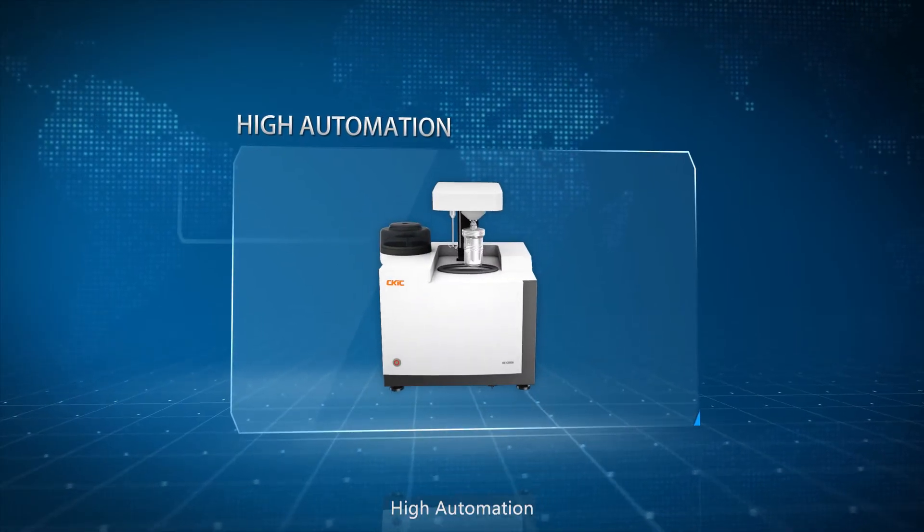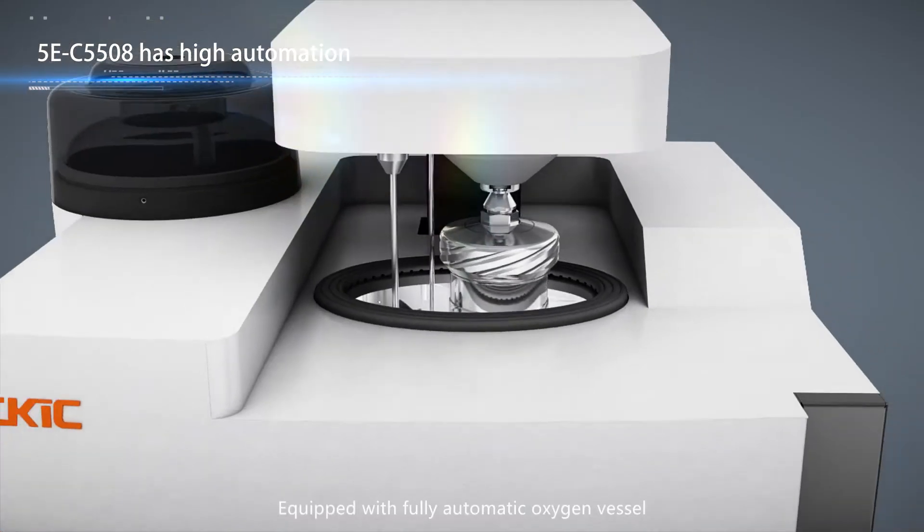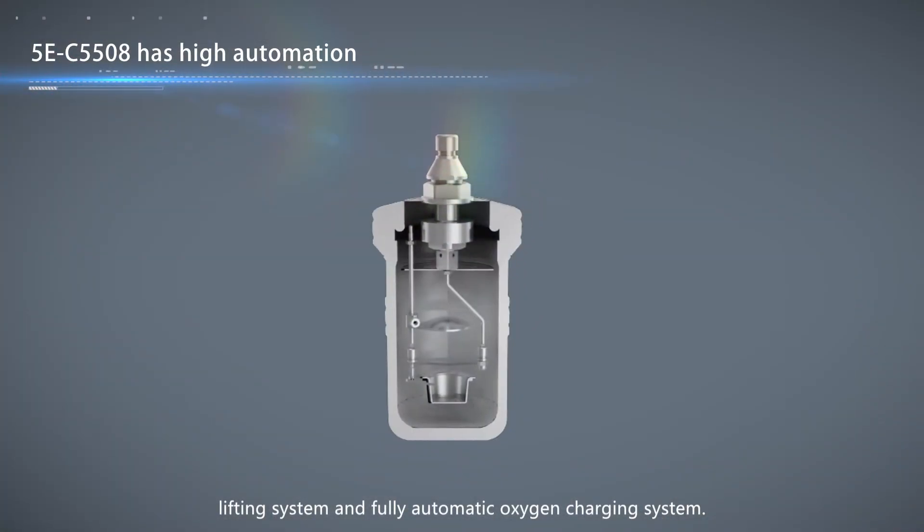High automation: equipped with a fully automatic oxygen vessel lifting system and fully automatic oxygen charging system.